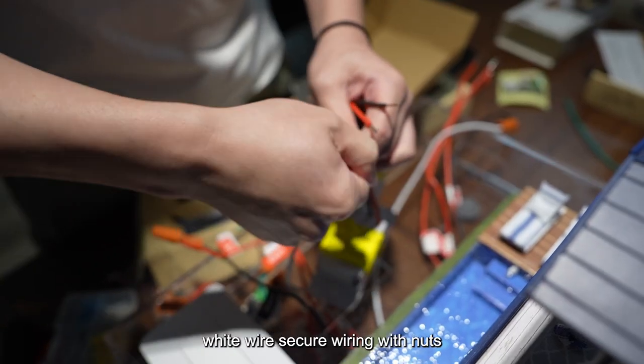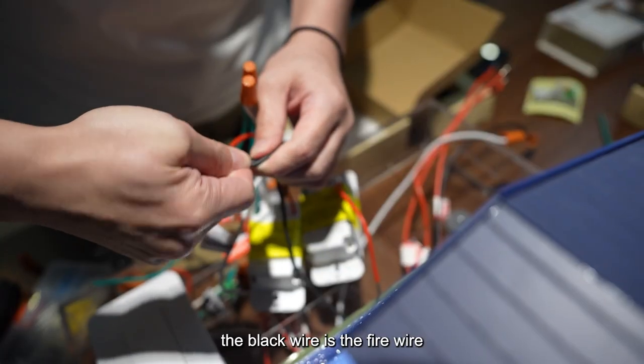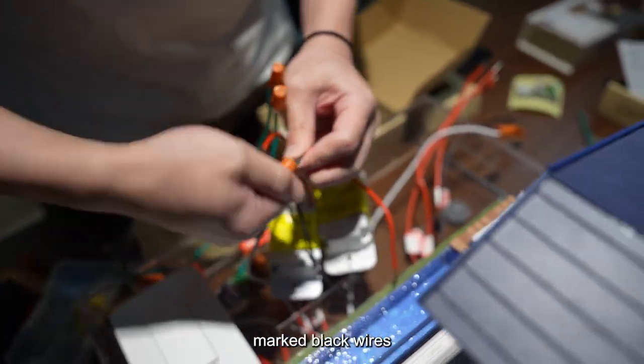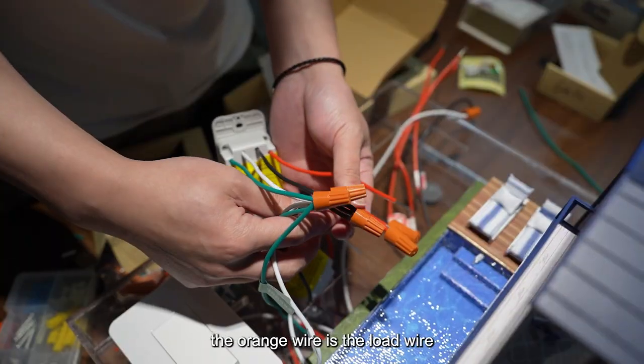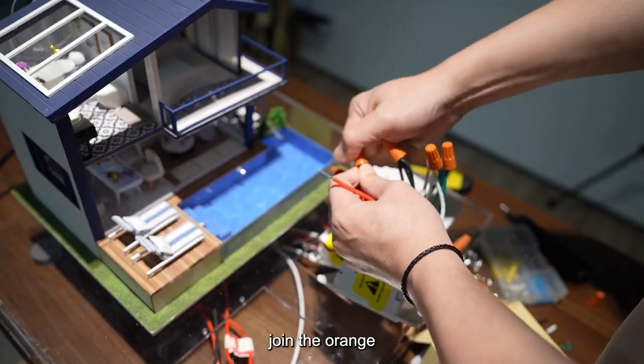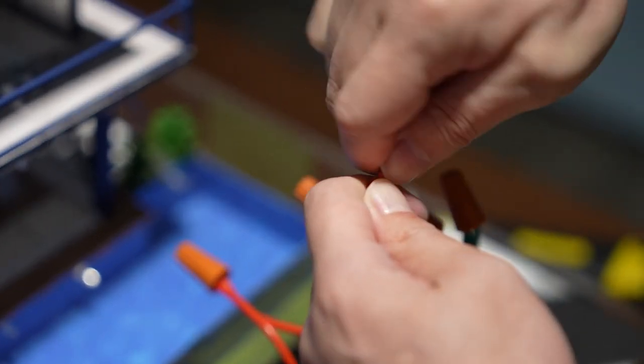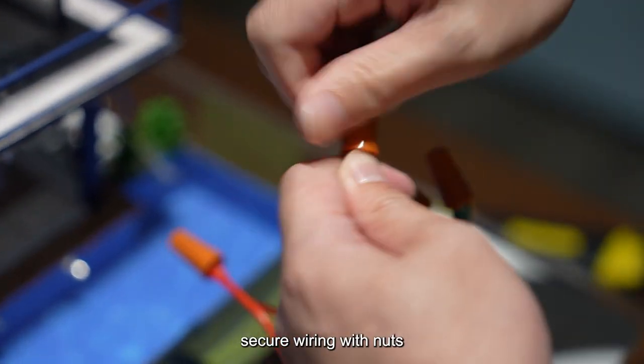The black wire is the fire wire — connect the black wires of the switch to the marked black wires and secure with nuts. The orange wire is the load wire — join the orange wires of the switch with the marked orange wire and secure with nuts.